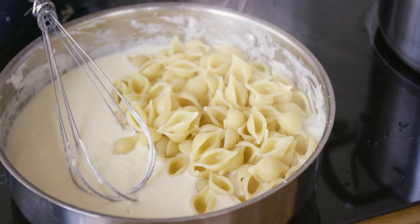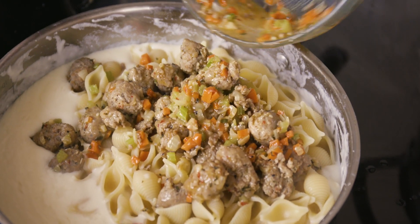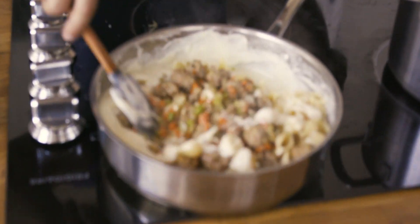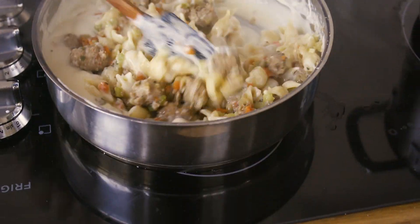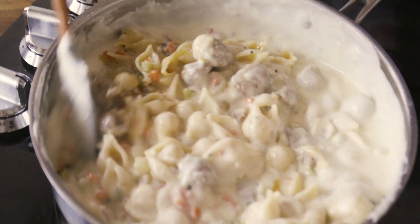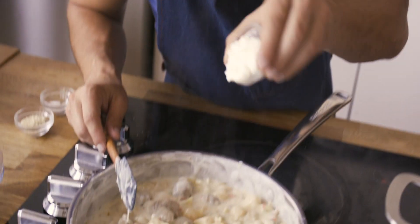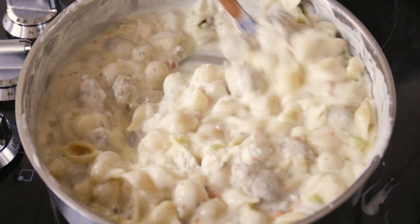The pasta is ready to be transferred into the cheese sauce. Now we add our sausage stuffing — including any residual fat at the bottom of the bowl, because that's all good stuff — and stir everything together, making sure it's fully coated. Once nicely mixed, we're going to add some ricotta cheese to help it stay creamy when it bakes in the oven.